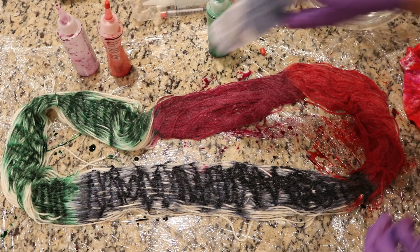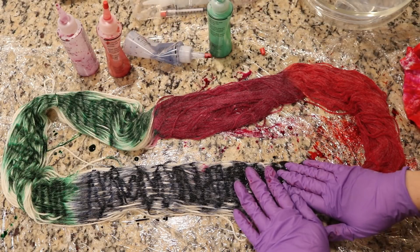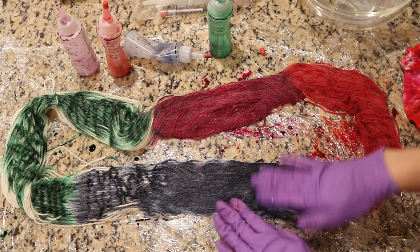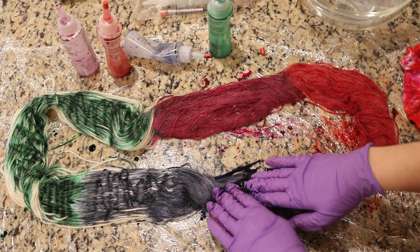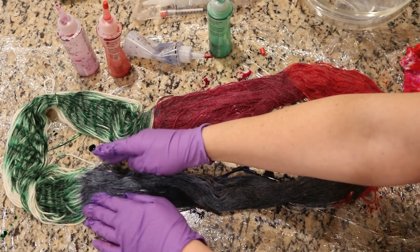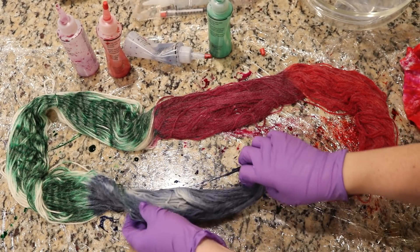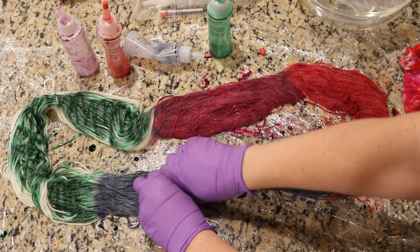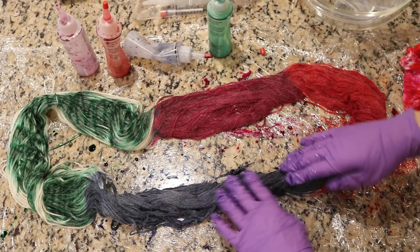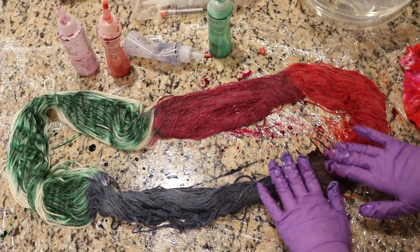Now I think that if these colors were still completely saturated, or if these colors were fresh, then I might not use quite as much dye and I would try to work harder to press it through the yarn. But you can see that there's a white patch there, and just by squeezing the fibers I am able to move the dye through the yarn.